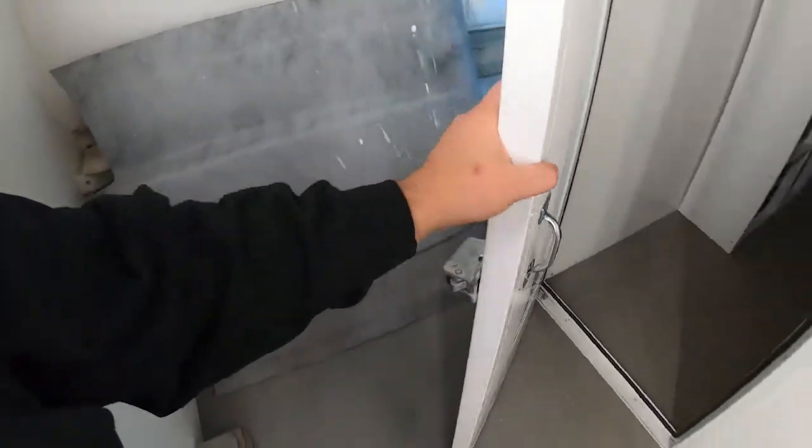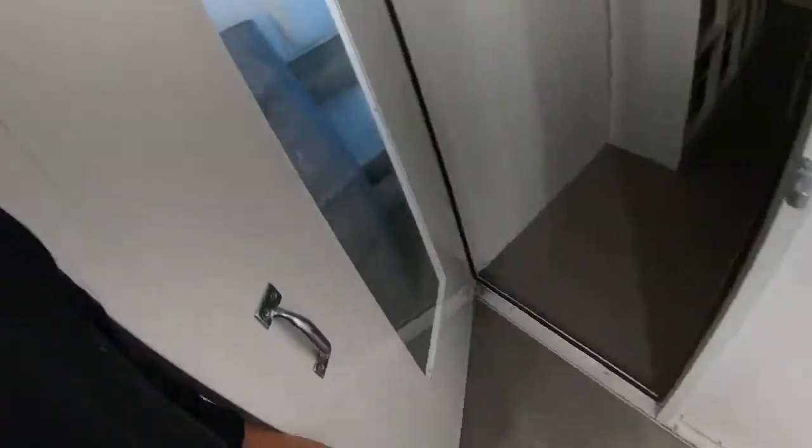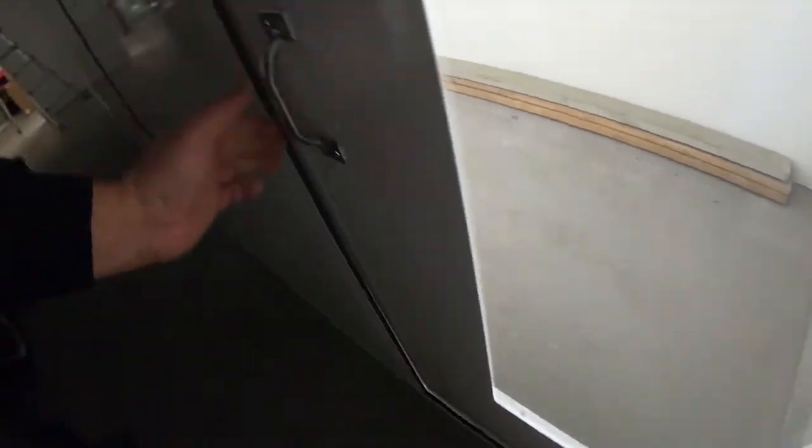I believe this door could have a little bit of a tweak in it from shipping or just the way it was made. Even after the seal install, it compresses really well all the way around both sides — even down at the floor it seals pretty good — but you can notice there is a little bit of a gap in one spot. If I pull it really tight it seals up. We might be able to just put a little bow on this door. When the exhaust fan is on it should pull a little tighter, but we'll probably just put a slight tweak on the door if we're worried about it.